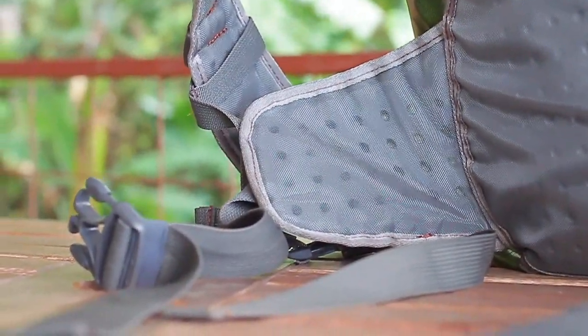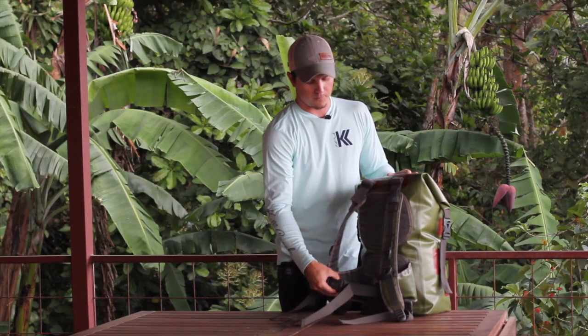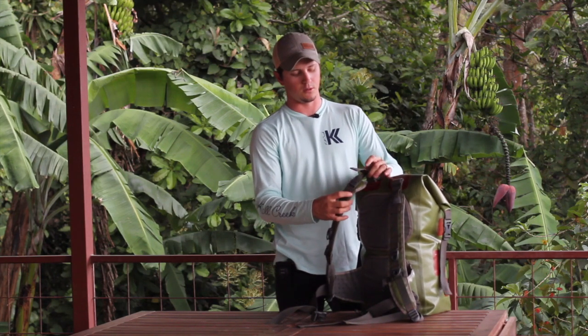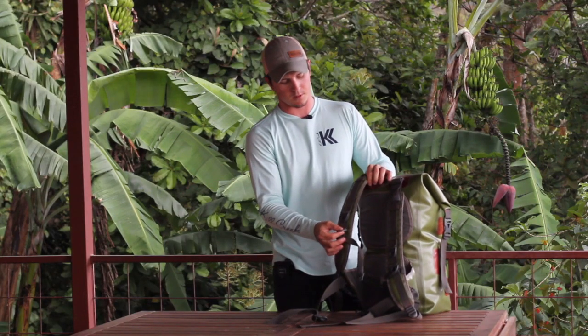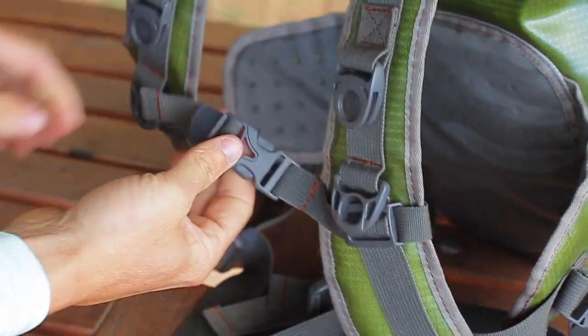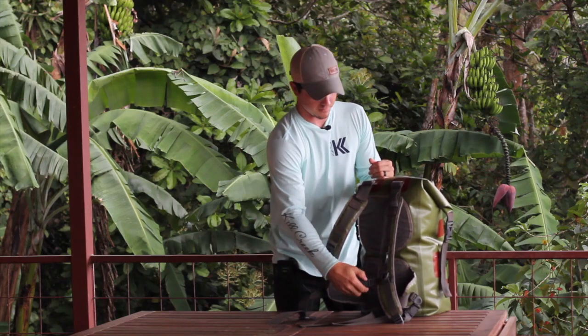You have padded shoulder straps as well as hip pads that do a pretty nice job of minimizing any type of rub. Fully adjustable hip strap and fully adjustable shoulder straps. On the shoulder straps you'll also find a sternum strap. I don't personally wear the sternum strap most often, but sometimes it comes in handy to alleviate some of the tension off the shoulders, so it's there if you need it.